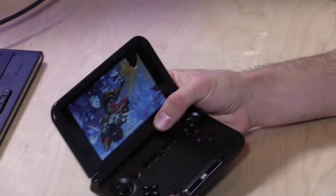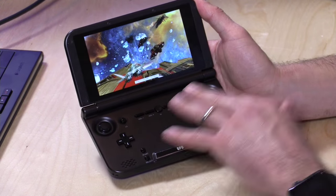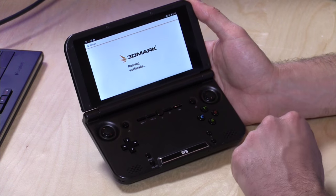Hey everybody, it's Lon Seidman. We've got something here that looks just like a Nintendo 3DS, but it isn't. This is actually an Android device running with a Rockchip 3288 processor. This is going to be of interest to retro gamers out there. It's called the GPD XD.